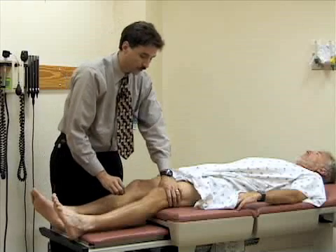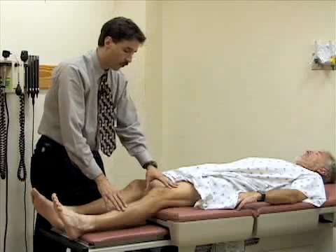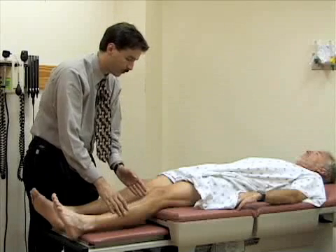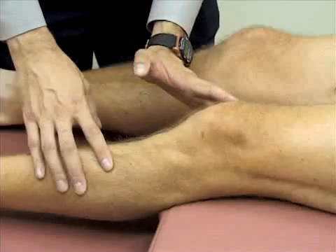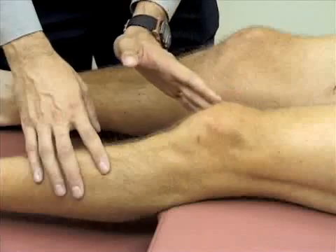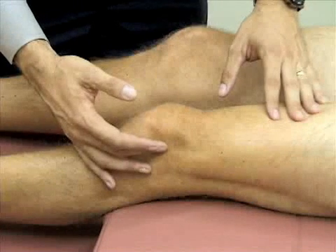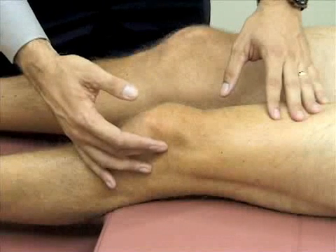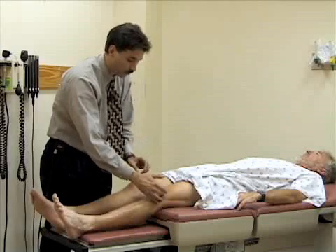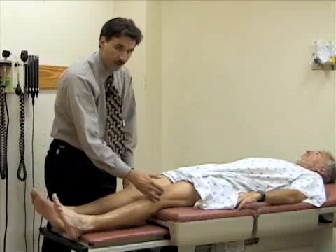The other test for effusion is called the bulge sign. You stroke the medial aspect of the knee between the patella and the femoral condyle to push fluid up into the suprapatellar pouch. I'm firmly pushing a few times to milk any fluid from the medial aspect up into the suprapatellar pouch. Then I push on the lateral aspect between the patella and the epicondyle to see if there's a bulge on the medial side. There's not, so he doesn't have any fluid in his knee.